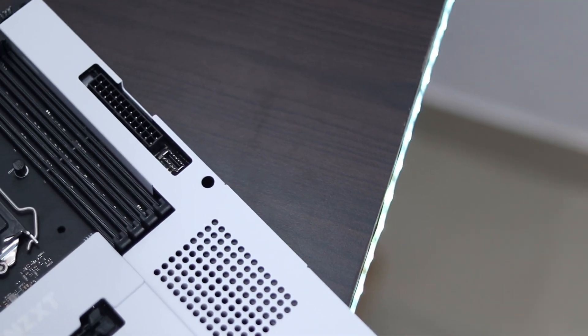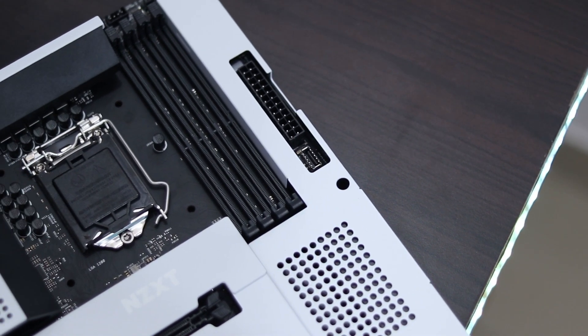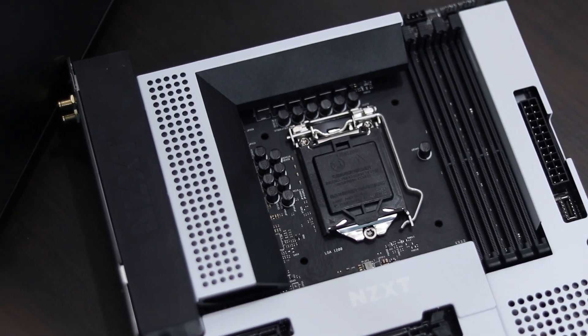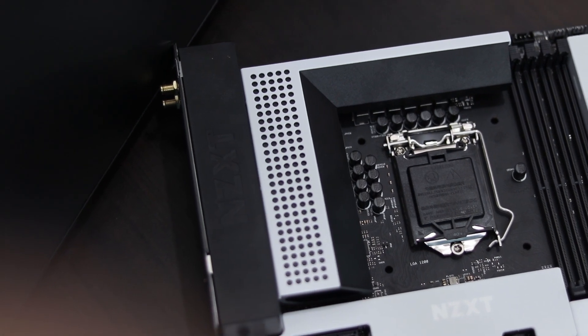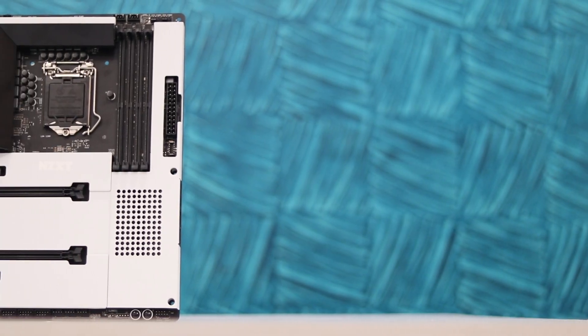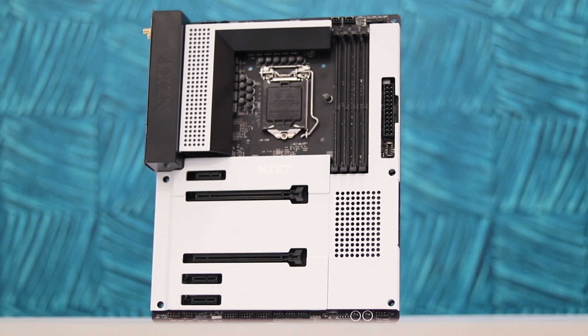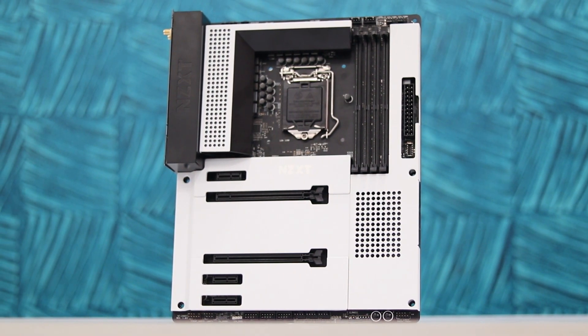It's a clean, simple, minimal design — this white armor covers all the electronics so nothing is seen, and it's going to look really clean. It's also designed for cable management. The way you connect things inside this board means only a few cables will be visible, giving your PC a really clean and simple look.